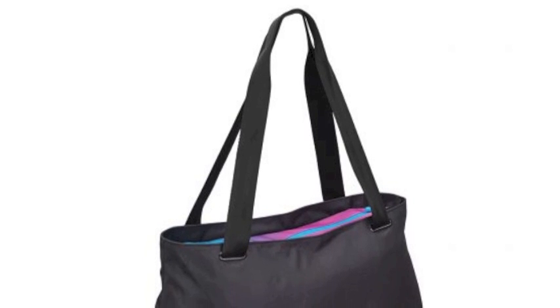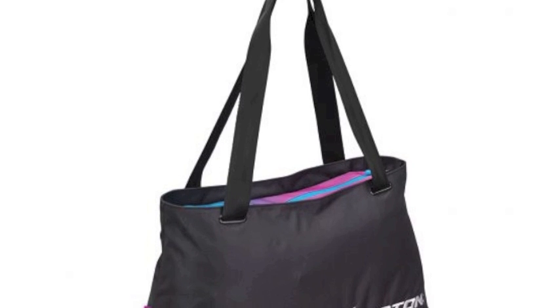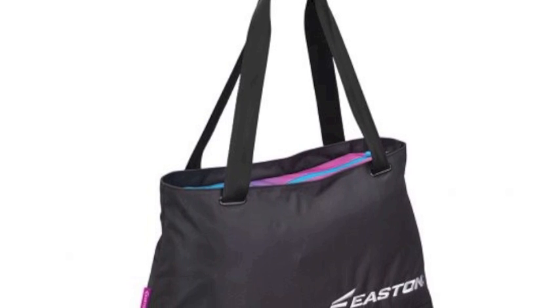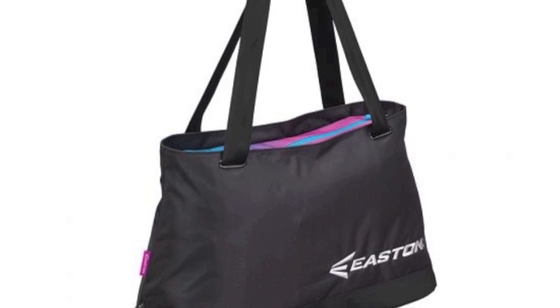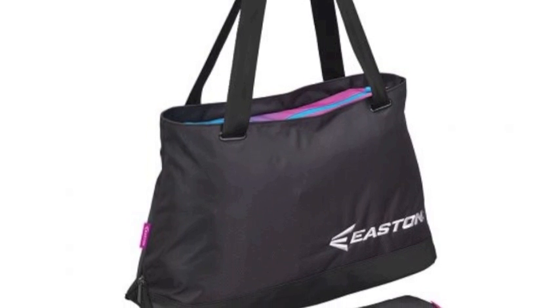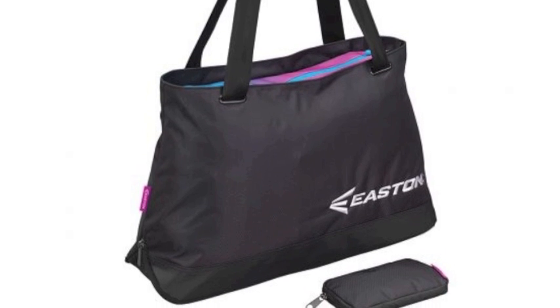If you are a player looking for a slimmer-looking equipment bag that still more than gets the job done, the Easton Flex Softball Lifestyle A159026 might just be for you. This bag has a compact exterior design, but has plenty of fine features in its construction that make it a great carrying tool.